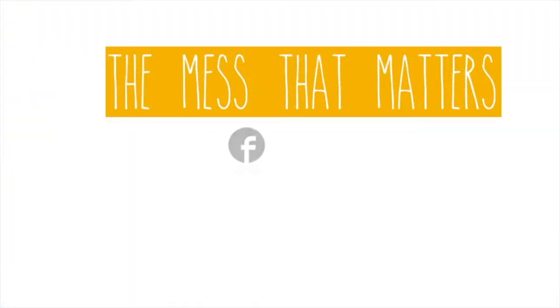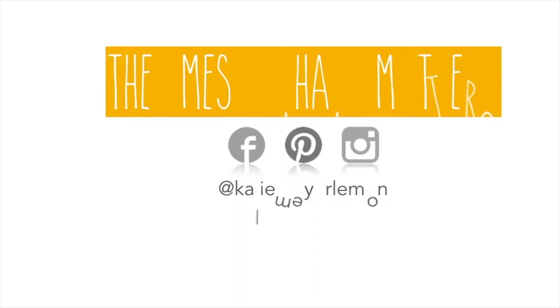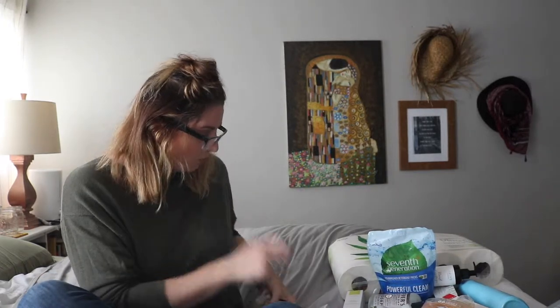Hey YouTube, it's Kaylee from The Mess That Matters and I am here today to show you my Grove Collab haul. I got so much stuff in this haul, I am so excited to share it with you.